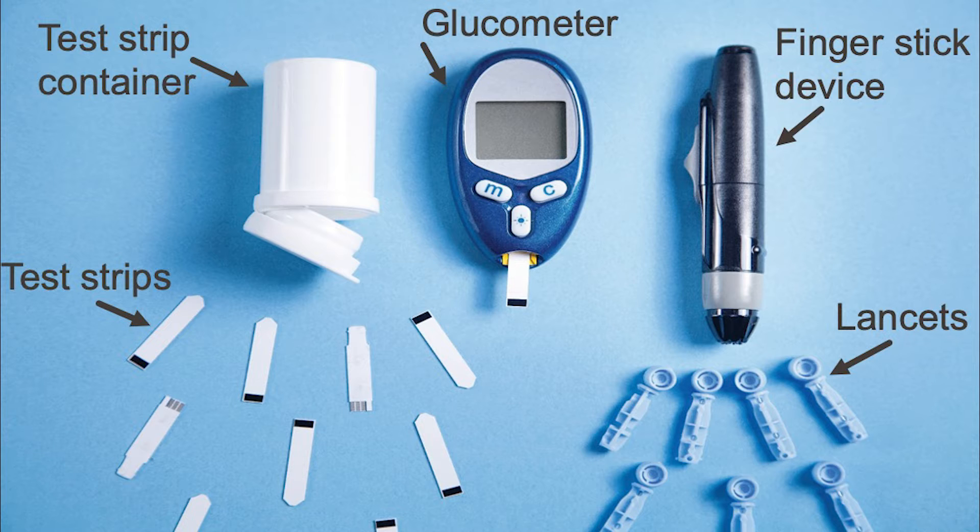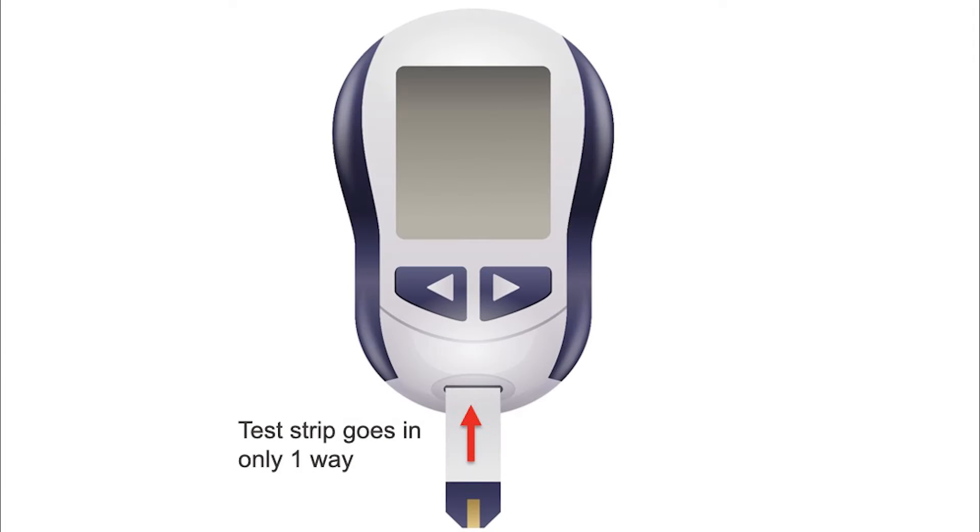A finger stick device and a lancet are used to prick your finger to get a drop of blood. Test strips are flat with a coating of chemicals at the end. Most test strips are designed to only work with a specific brand of glucometer, so make sure your test strip matches your glucometer so it will work correctly. Note that the test strip goes into the glucometer only one way.